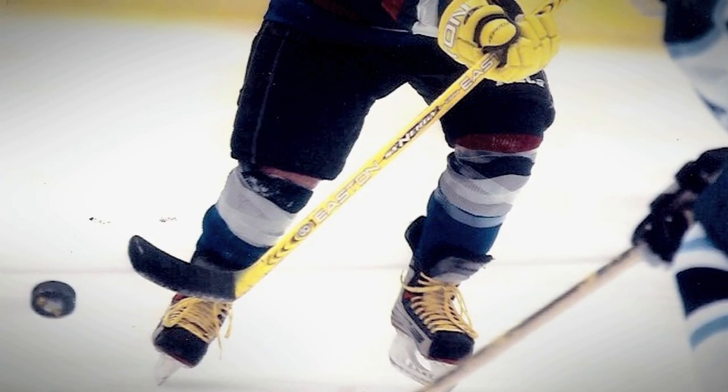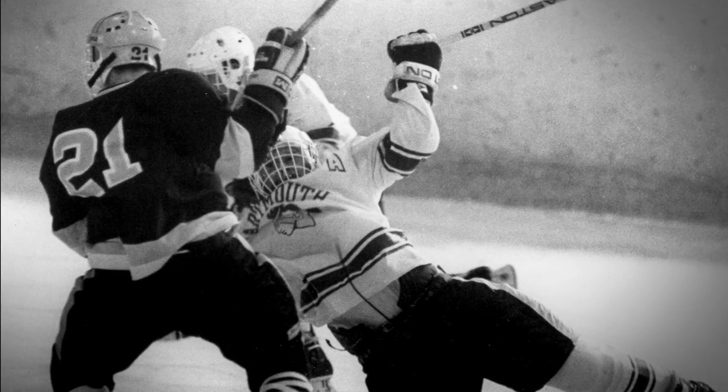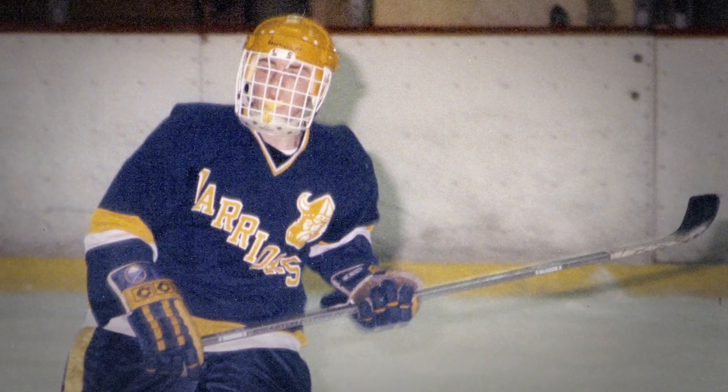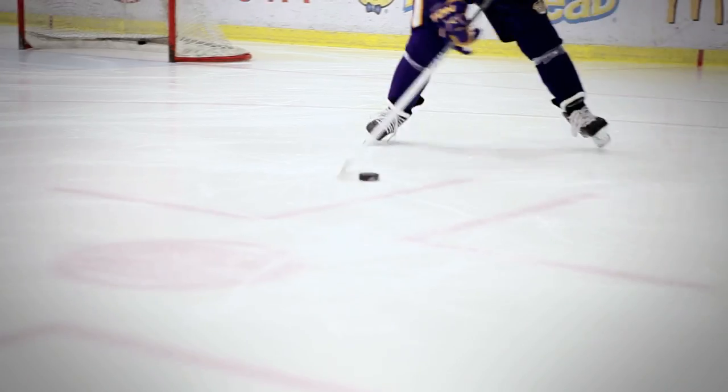I've always loved sticks. When I was little I had so many because that was the coolest thing for me. I didn't buy video games, I bought hockey sticks. I knew from a very young age I was going to be a fan. But I developed a love for the game pretty early on. My life wouldn't be complete without it. I just loved hockey and never looked back.